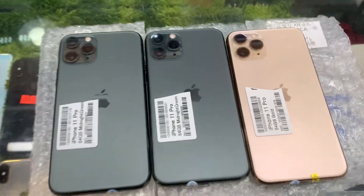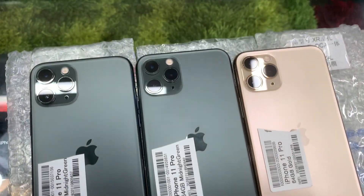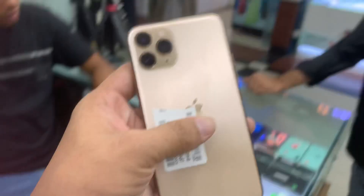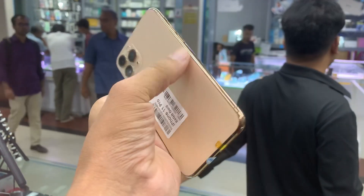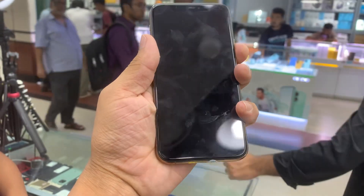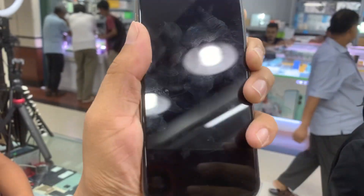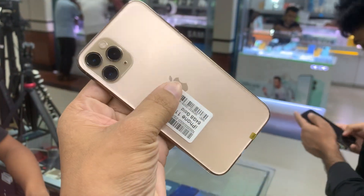Hello friends, I'm going to use the iPhone 11 in good condition. Full fresh condition is 64GB, charging time overall, and the face ID button is good.